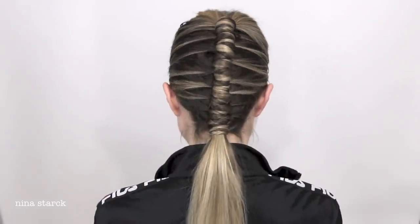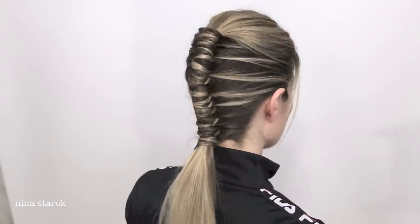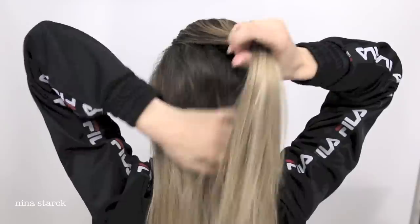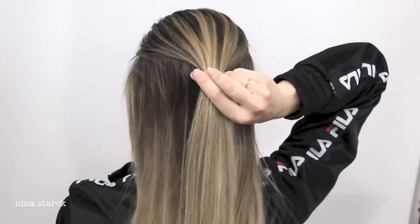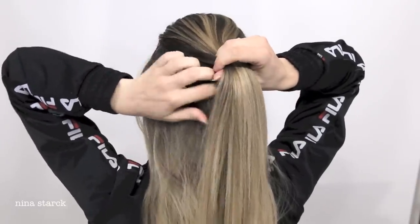Hi guys, today I'm back with this cool new braid which is inspired by hairstylist Nikki Welsh. Begin by taking your hair from just around the temples and pull it back to the point where you want the braid to start. Then take a fine piece of hair from the left side in a horizontal line.